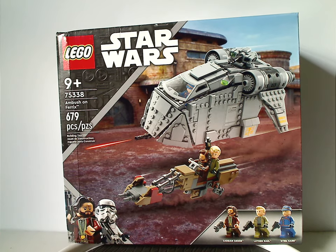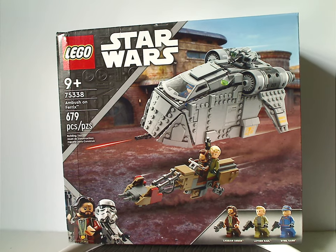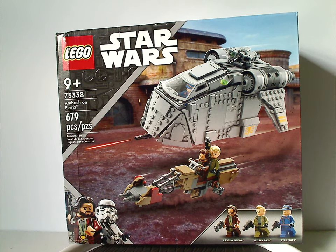Hello everyone, Dylan of Dilldays here with another LEGO Star Wars Summer 2022 review. This one is the Ambush on Ferex, which is now released, and also my first review from the Disney Plus show Andor, and also our first Andor set.